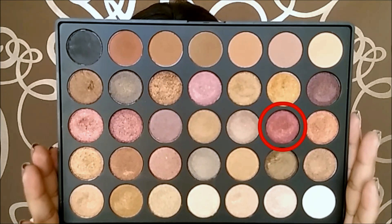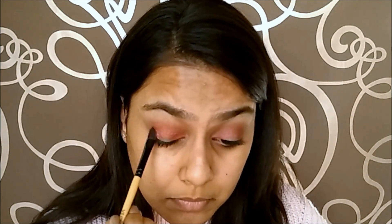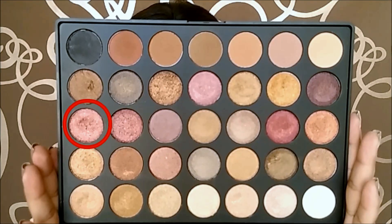Now taking this beautiful burgundy colour, I am applying it onto the outer corner and the inner corner of my eye and joining it into my crease. Then using the same fluffy brush, I am going to soften the edges. I am layering the burgundy colour to intensify it. I sort of wanted to go with a halo eye. Then I am just flipping the brush and taking a lighter pink glittery colour and applying it onto the centre of the lid. And then blending the edges again.